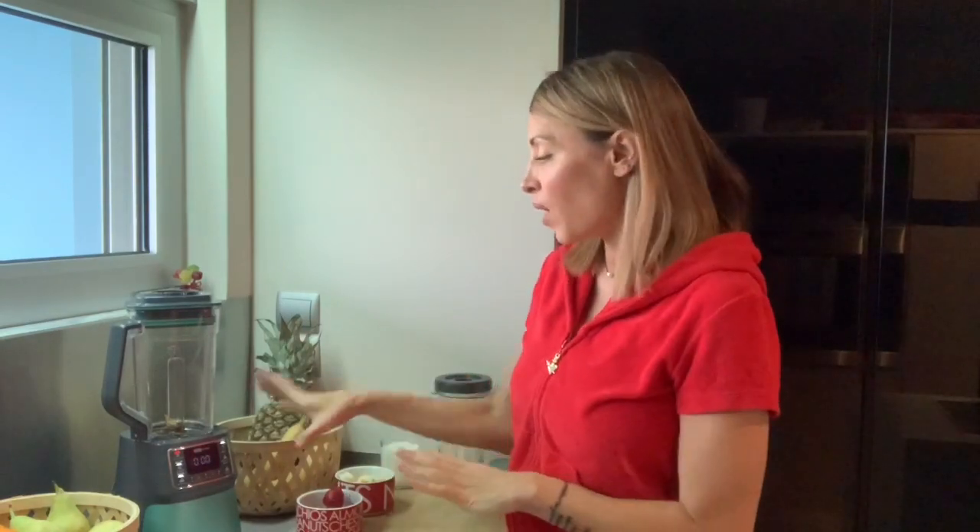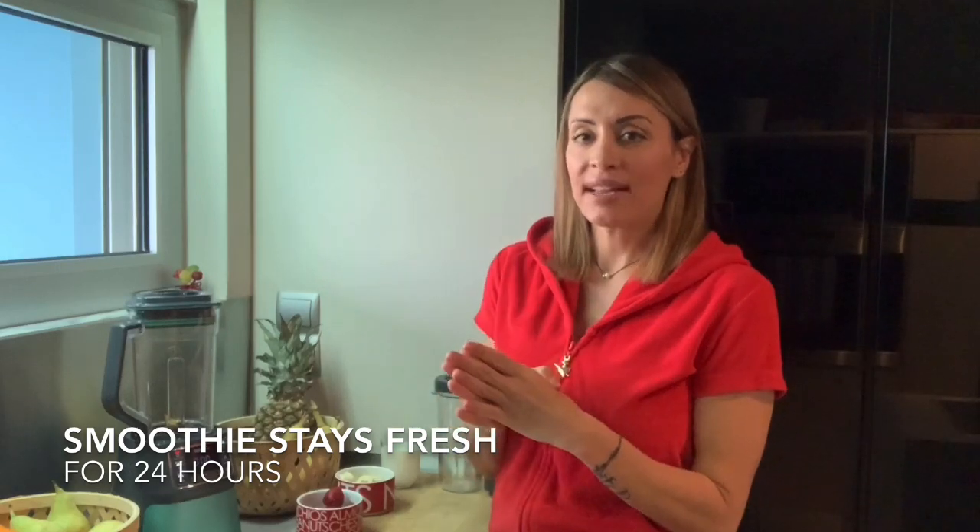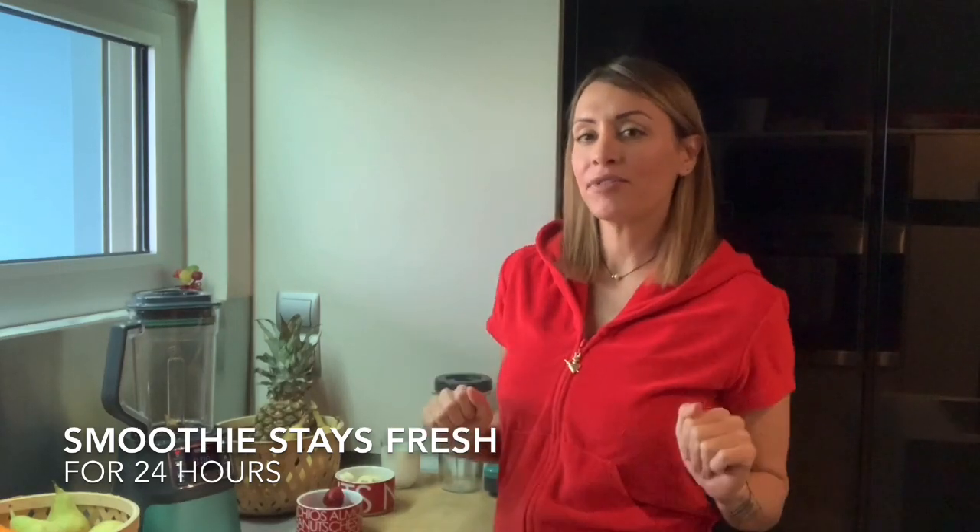This blender has turned into one of my favorite appliances because it really changed my morning routine. It has so many different features which are great, but one of them really stood out for me — and that's its ability to blend fruits and vegetables keeping their freshness for up to 24 hours.